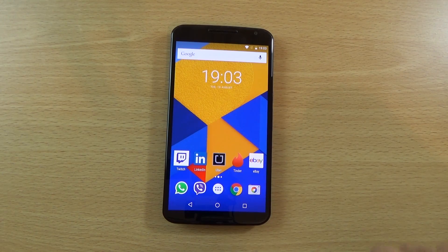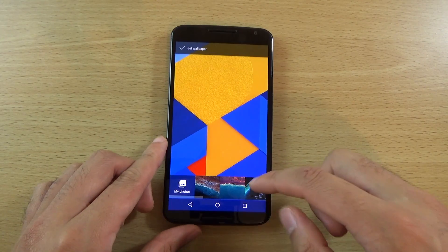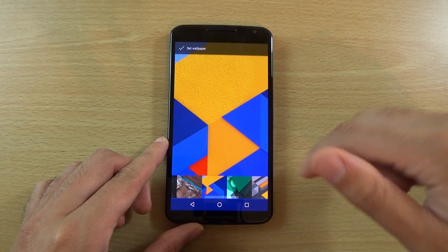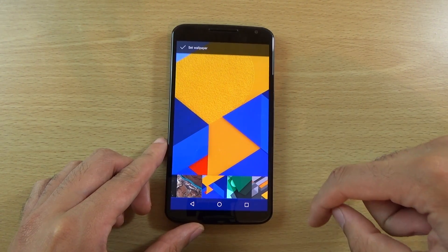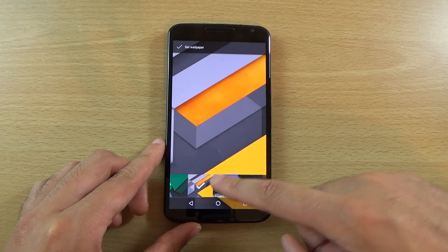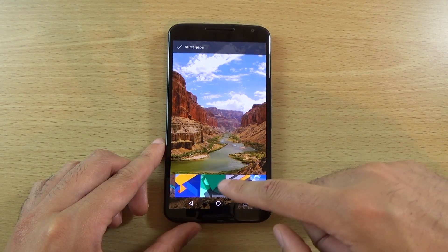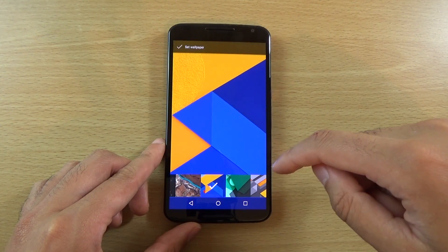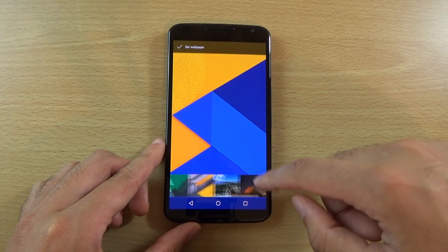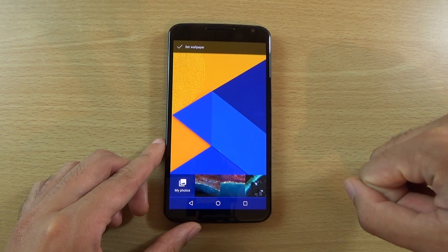The first thing you notice when you flash it on are these new wallpapers. I've got the blue one on, which I think is probably my favourite. You can see there are a few more here which are quite nice. In general, it's been quite a long time since Google put on some pretty cool wallpapers, so they are quite a welcome addition.